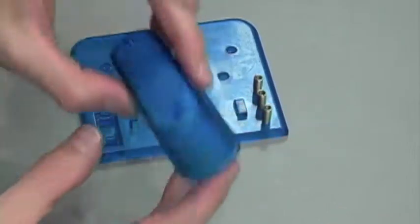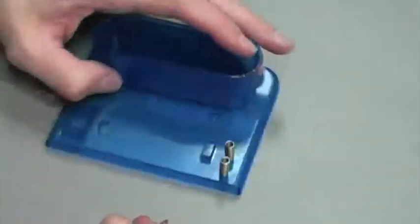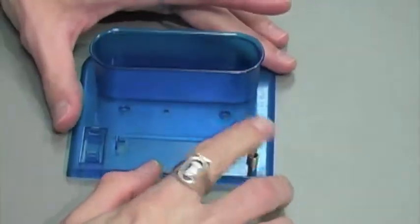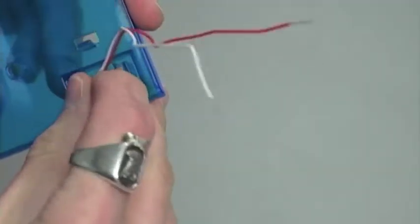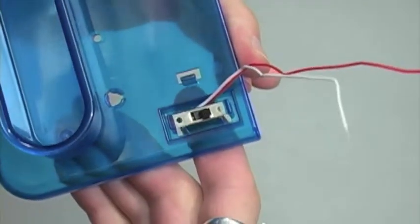Next we're going to take our bubble reservoir, or bubble tank, place it right here and secure with two screws on the opposite side. Once that's secure and your springs are in place, we're simply going to attach the provided switch, and once our switch is secure, step two is complete.